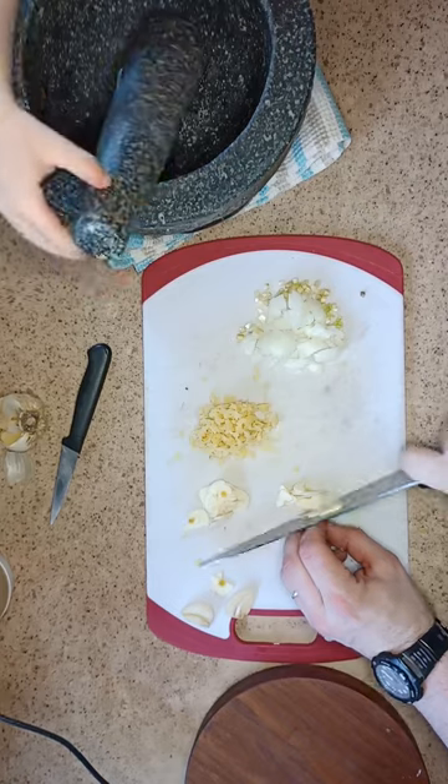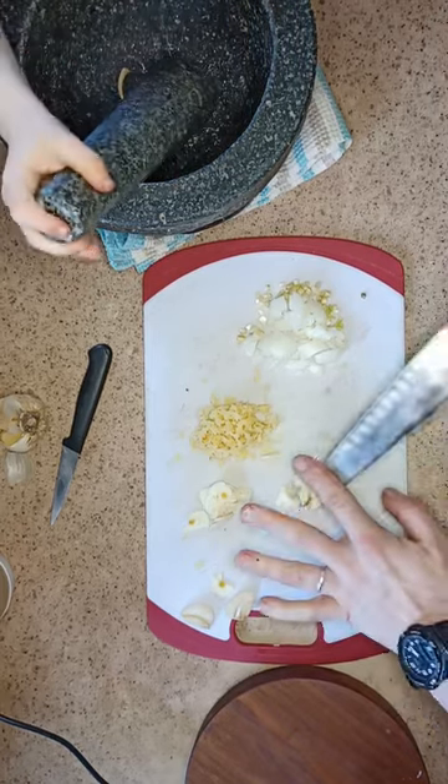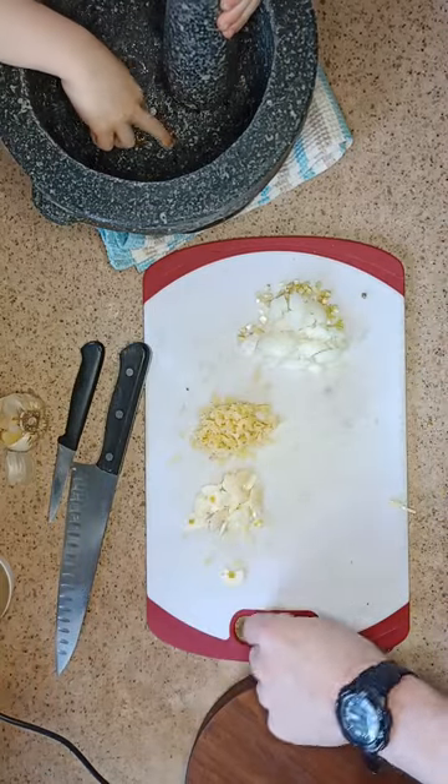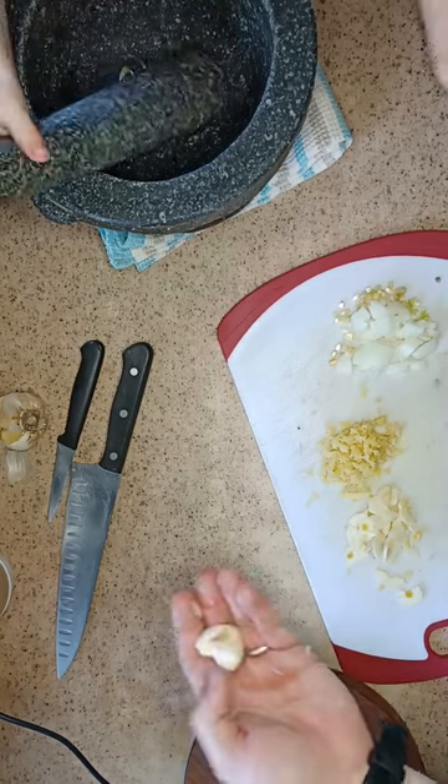But in the old, old Thai recipes — like really old ones — they didn't have so much. They didn't have all these fancy ingredients. It was basically only garlic. It was like mashed-up garlic paste.